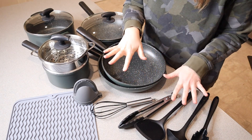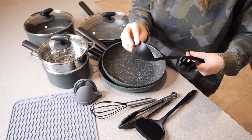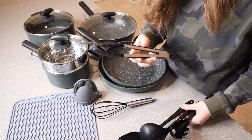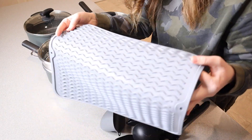This also comes with seven different multi-purpose silicone utensils. You can see we have a pasta spoon, a silicone ladle, a spatula, some tongs, a little whisk, two little oven mitts, and a silicone mat.